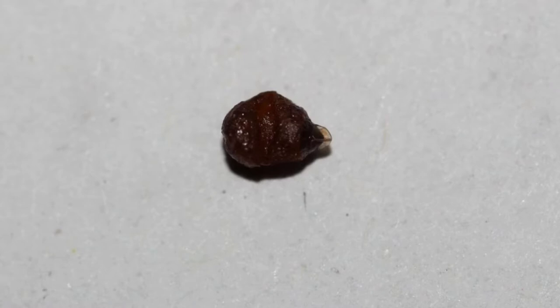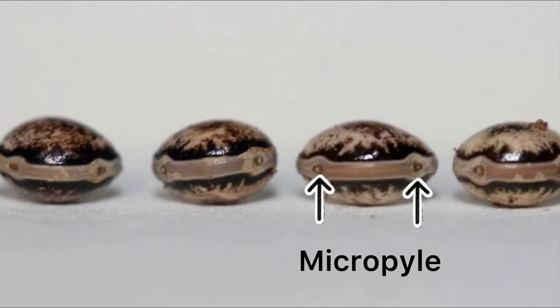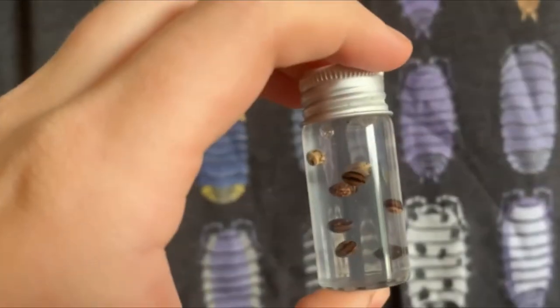Unhealthy eggs, on the other hand, may be abnormally small and wrinkled in texture. They may be missing parts or have extra parts, like these eggs that one of my stick insects produced — they have two micropyles and appear to have no capitulum or operculum whatsoever. Usually abnormal eggs are produced by females that are getting to the end of their life and usually do not hatch.